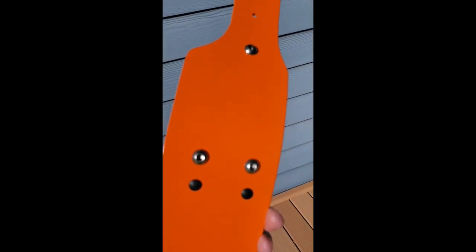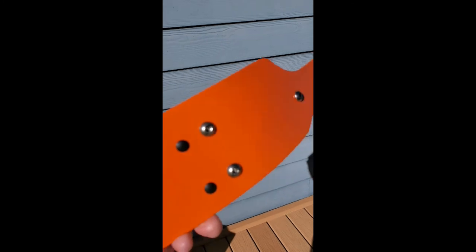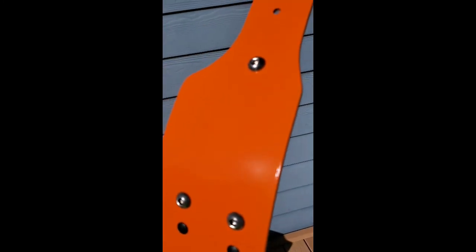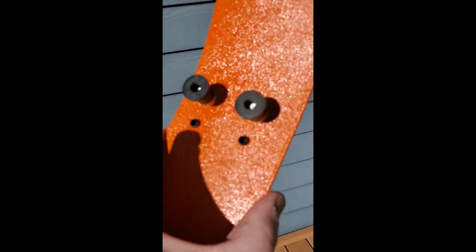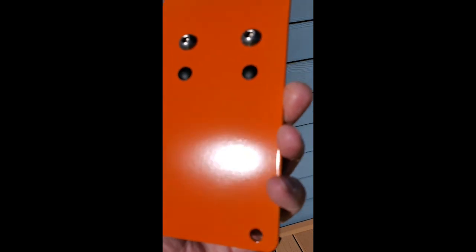I finished painting it and put it back together. This is the finished product — came out pretty nice. I'll do a test and see if it bends with flexing after it dries for about 24 hours.